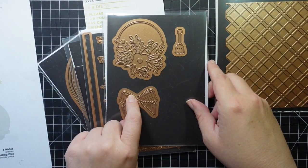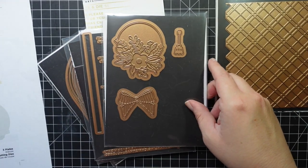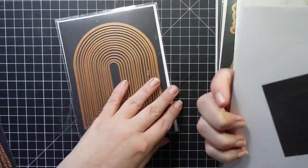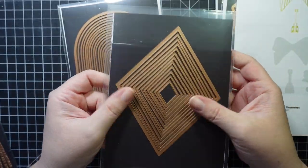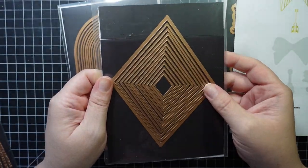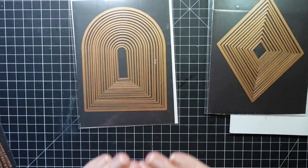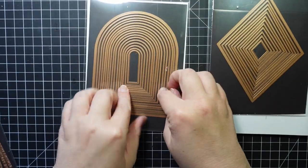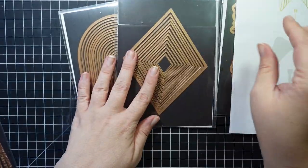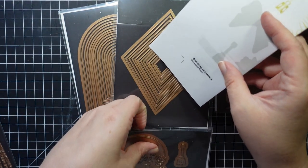With the Blooming Ornament set you get three plates, the center pieces, and three cutting dies to cut out the bow, the ornament, and a little ornament hanger. I also have two nesting dies — this is Essential Diamonds, and you get 12 of them in fabulous sizes. This is called Essential Arches, and there are 16 dies with this set.